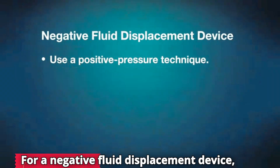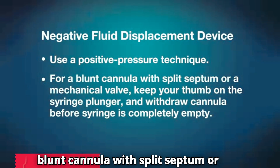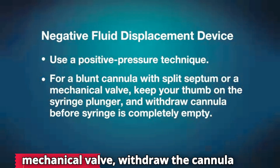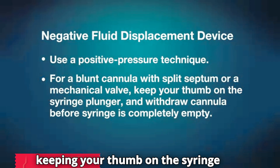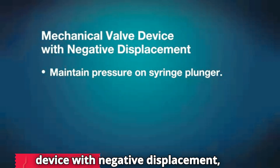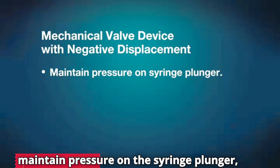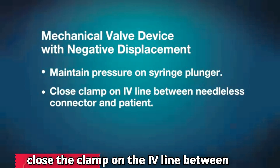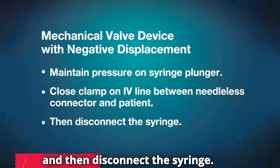For a negative fluid displacement device, use a positive pressure technique. For a blunt cannula with split septum or mechanical valve, withdraw the cannula before the syringe is completely empty, keeping your thumb on the syringe plunger. For a mechanical valve device with negative displacement, maintain pressure on the syringe plunger. Close the clamp on the IV line between the needleless connector and the patient and then disconnect the syringe.